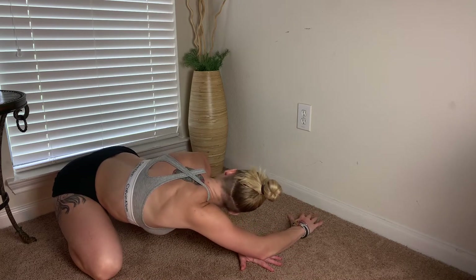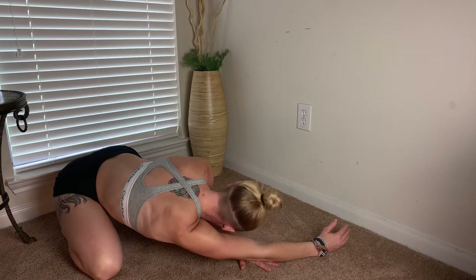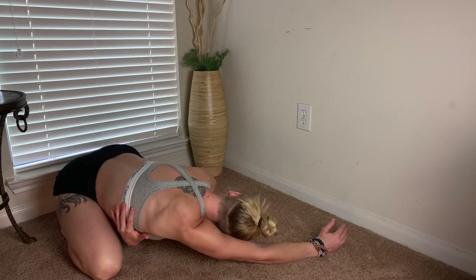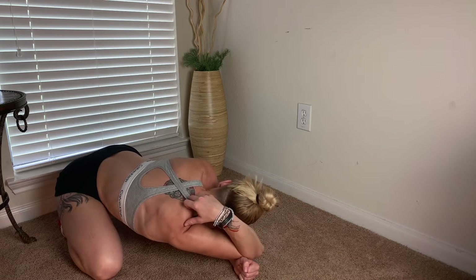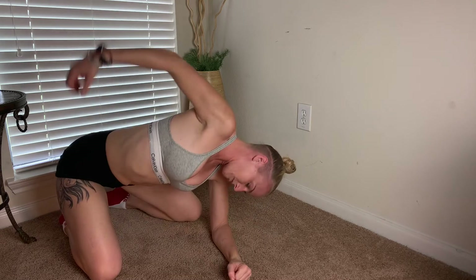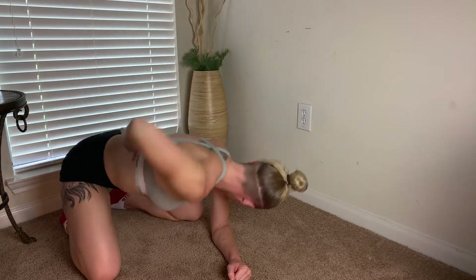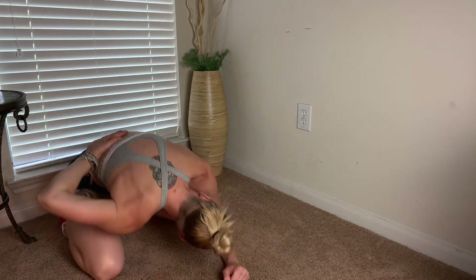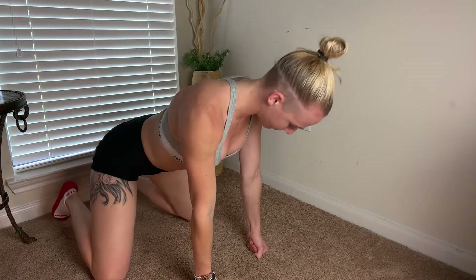Taking an inhale and exhale, take that shoulder and chop it across the body, pinning the pinky side down. Option here is to reach and grab for the torso, or grab for the back of the neck and press hips straight back. On your next inhale to exhale, reach that hand up and let that shoulder fall to the ground — allowing yourself some exploratory play.